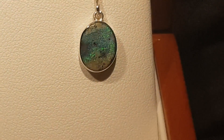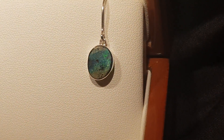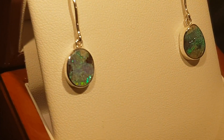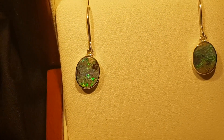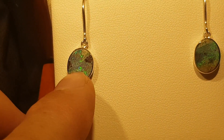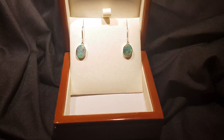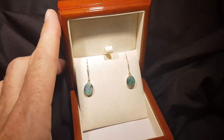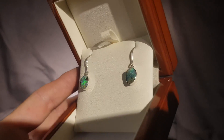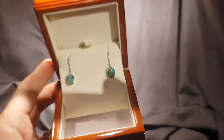Looking closely at the stone - very, very bright. The most important thing with earrings is obviously they've got to match in tone. You've got the same green, and they're obviously a little bit different as far as the texture - you've got this little bit of ironstone here - but they match really well. And if you get them into low light - beautiful, beautiful earrings.